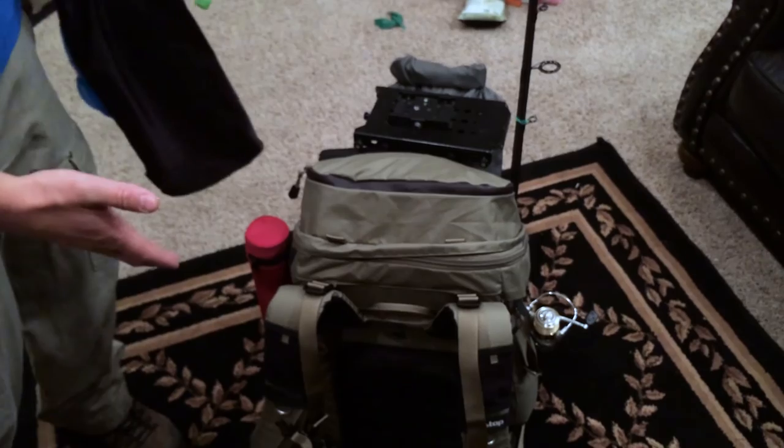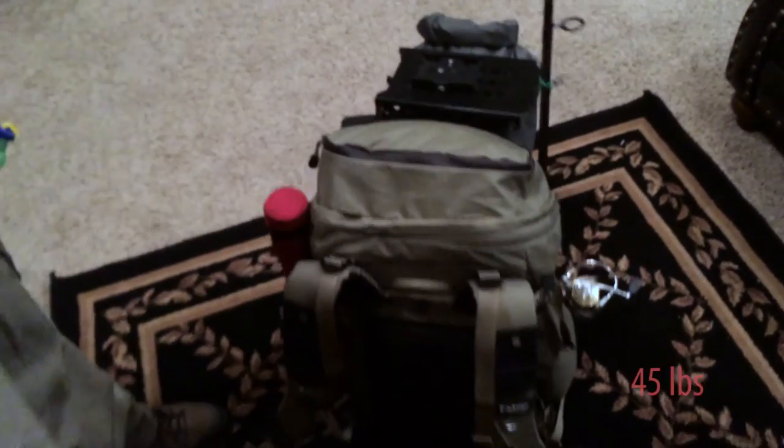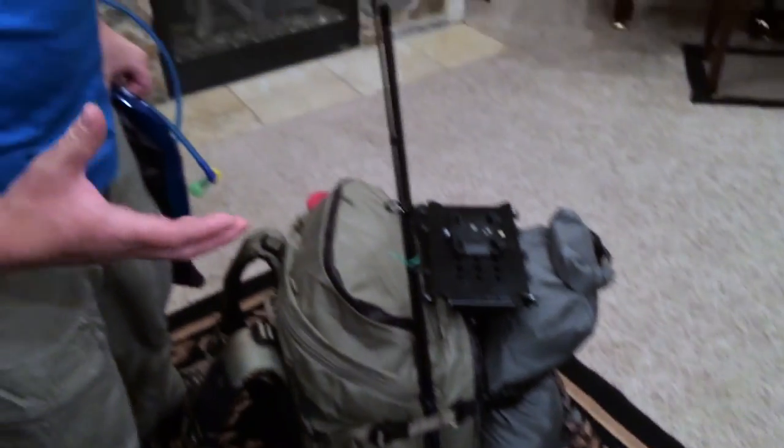As you can see, I've got all my stuff packed in my bag. I'm going to weigh it and see how much it weighs. You want to keep your pack at 25% of your body weight or less. That's all I have to show you for now — I'll see you when we get up there.